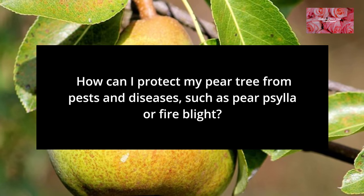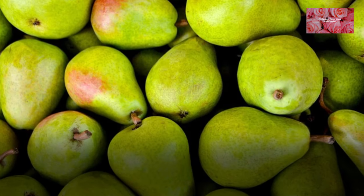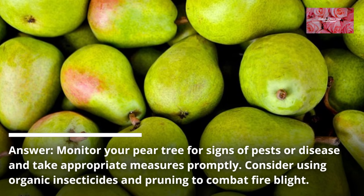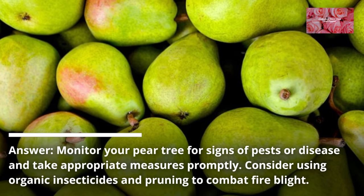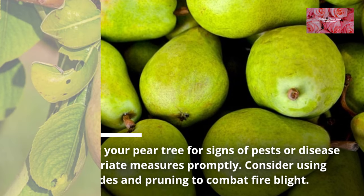FAQ 9: How can I protect my pear tree from pests and diseases, such as psylla or fire blight? Monitor your pear tree for signs of pests or disease and take appropriate measures promptly. Consider using organic insecticides and pruning to combat fire blight.